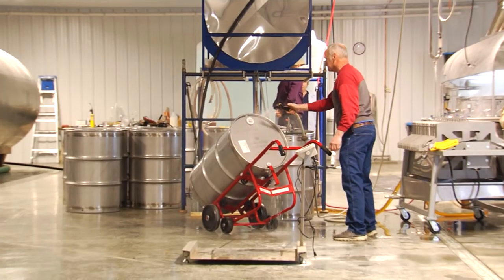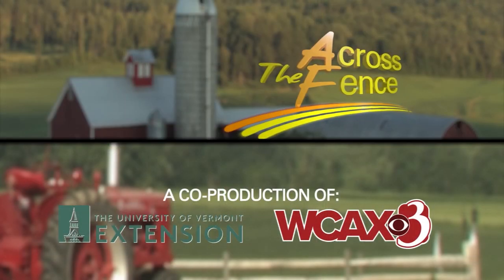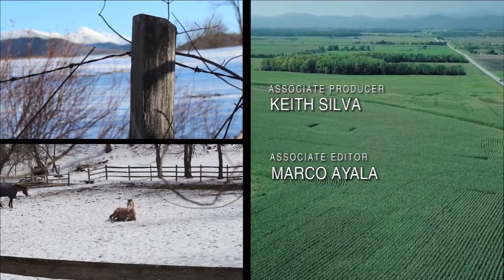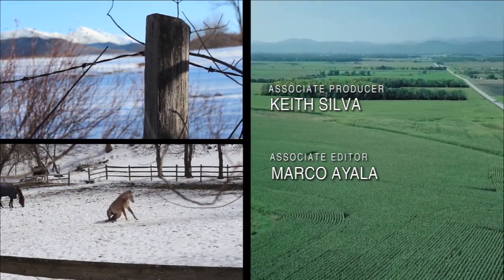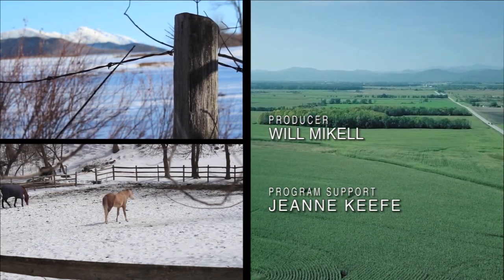The Goodrich family doesn't seem to mind the work — you might even say they're sweet on it. In Eden, I'm Keith Silva with Across the Fence. And that's our program for today. Thank you for joining us Across the Fence. I'm Fran Stoddard. Stay well.